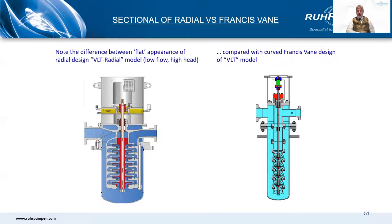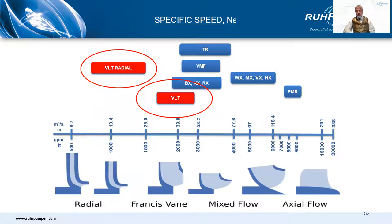European designs tend to be shorter and bigger diameter than their American counterparts. They also have flatter curves with a 25% typical head rise compared with about 40% for the Francis Vane. Royal Pumpen has both designs available — our German heritage radial design and our American heritage Francis Vane design — so we can offer the best fit for any given situation.